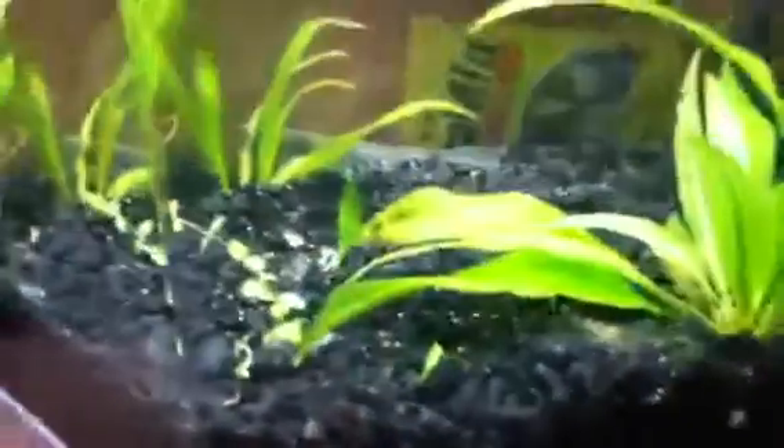And then we got shrimps. It'd be awesome if I can just get a ton of them in here. You got two of the fish back there — they're the only two fish in here.